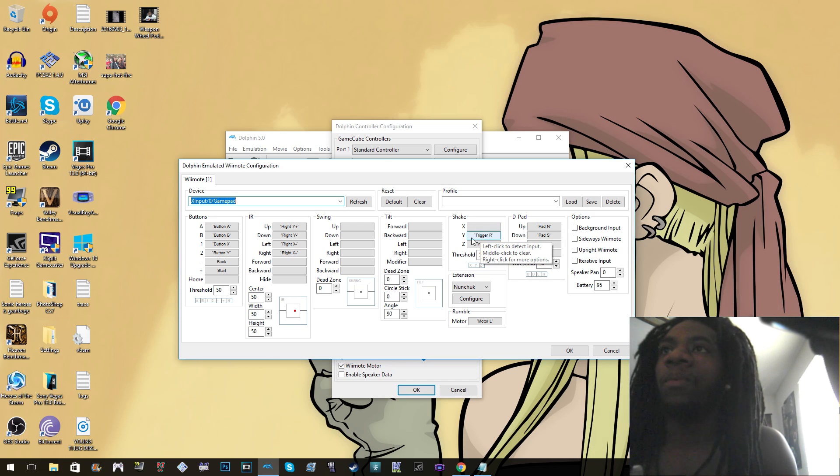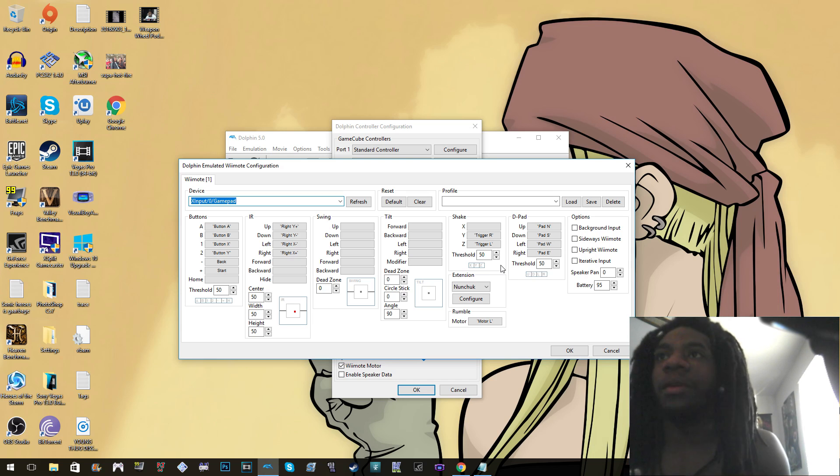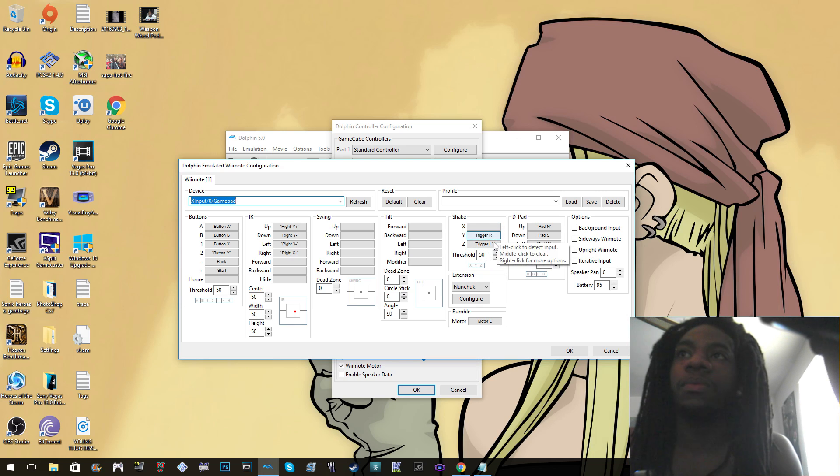For the shake: I used the Y-axis mapped to Trigger R, and the Z-axis mapped to the left trigger. In certain games like Donkey Kong Country you have to do the shake motion to do the ground pound, and in Mario Galaxy you have to shake to do the spin. The way it works is Trigger R is Y and Trigger L is Z, threshold 50 — left it like that. That way you can do the ground pound.